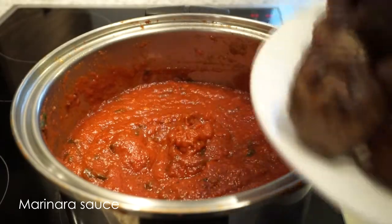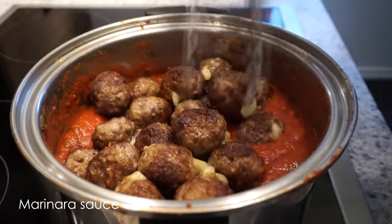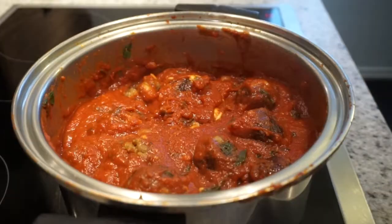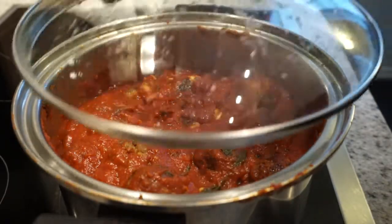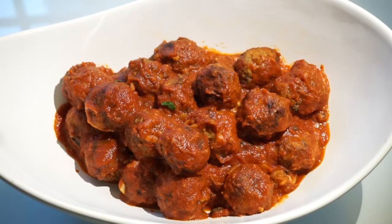I have some previously made marinara sauce and I'm going to finish cooking the meatballs in there — you can also use pasta sauce. After about 10 minutes your meatballs should be done. Finish it off with some fresh parsley.